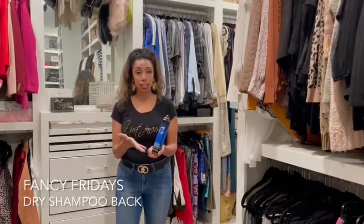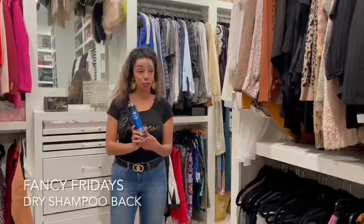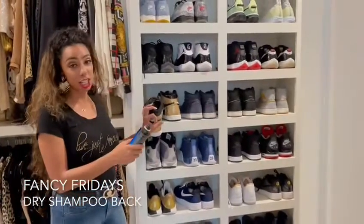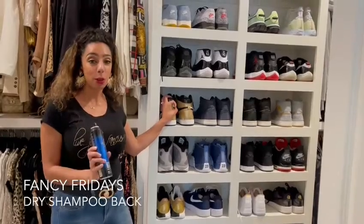If you find this at the grocery store, it doesn't have to be anything expensive, but it definitely works — it's a little hack for you. You can also come over here; my husband has an amazing collection of shoes. You can grab one, spray it in here — this just helps keep everything smelling good and reduces odor.